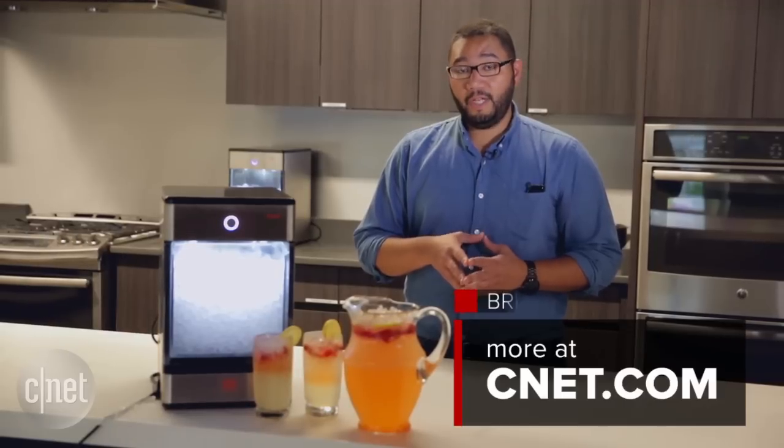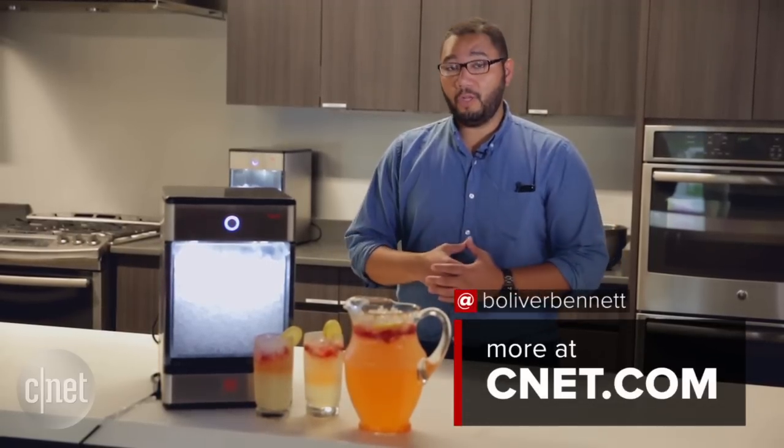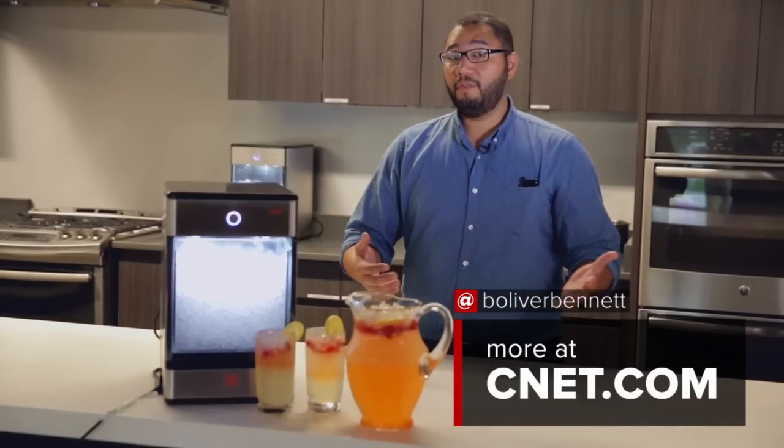I'm Brian Bennett for CNET Appliances, and we've just taken a first look at the Opal nugget ice maker from First Build.